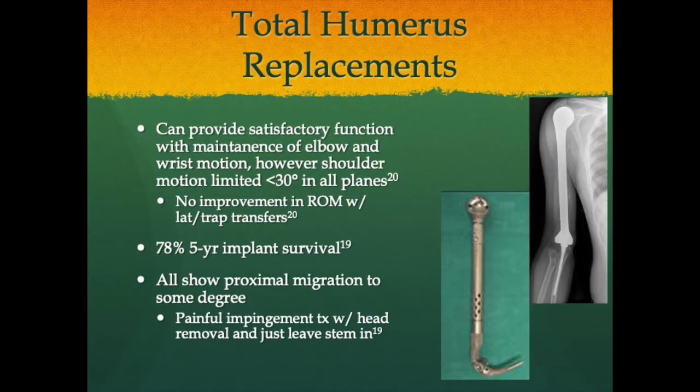Total humerus replacements can provide satisfactory function with maintenance of elbow and wrist range of motion. However, shoulder range of motion tends to be incredibly limited, again due to lack of soft tissue control. There's no meaningful improvement even with lat and trap transfers, owing to the difficulty of getting muscle to attach meaningfully to metallic endoprosthetics. There is a 78% five-year implant survival, with all showing proximal migration to some degree since they are essentially all rotator-cuff-deficient. Painful impingement can occur and is usually treated with head removal, leaving the stem in. The goal of total humeral replacement is essentially just to salvage the hand, bridging the gap between amputation and meaningful shoulder function.